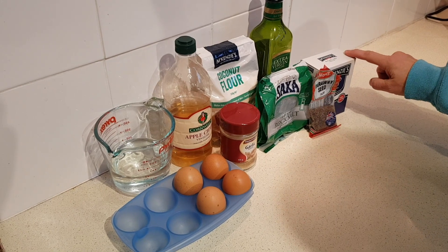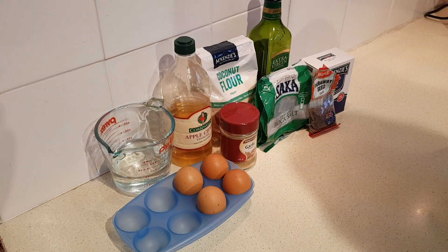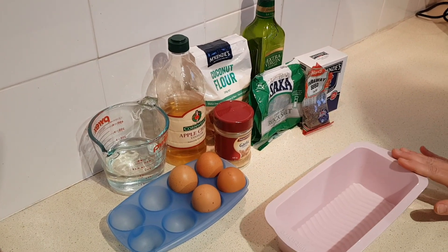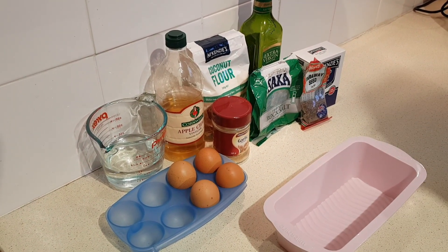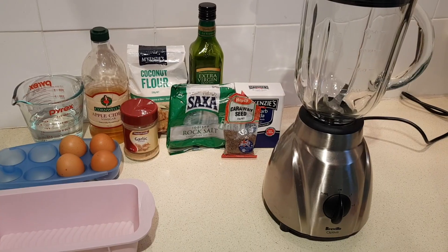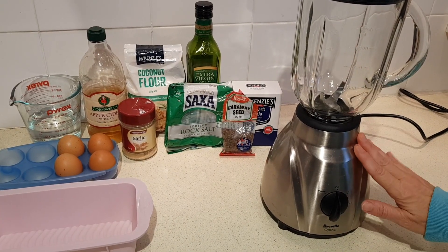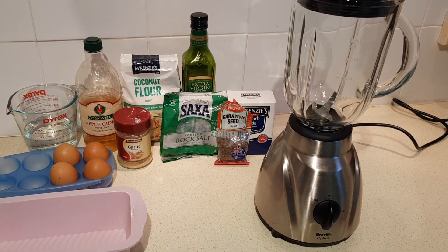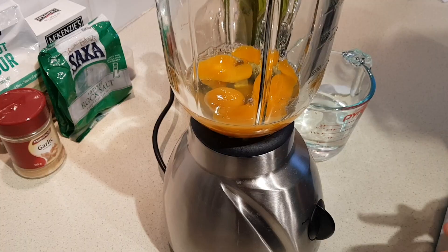And half a teaspoon of baking soda. You're also going to need a loaf pan — I'm using one standard sized loaf pan, but the recipe calls for two smaller ones, so you may have to adjust your baking time accordingly. This is all made in the blender, so I've got my blender out and my oven preheating at 350 Fahrenheit or 180 Celsius.